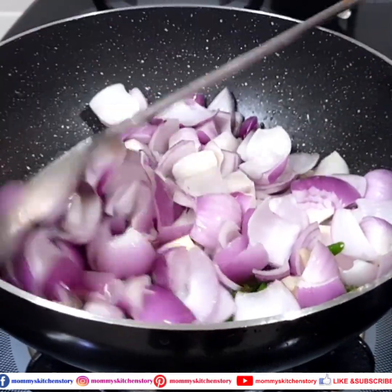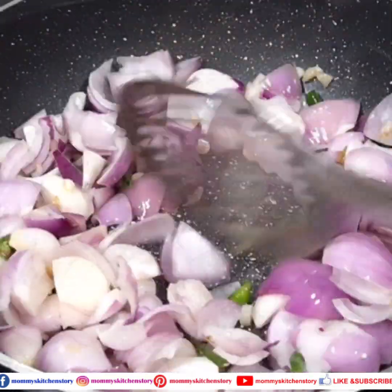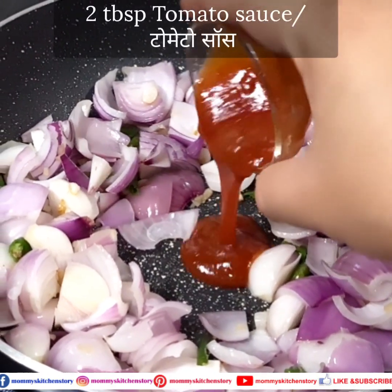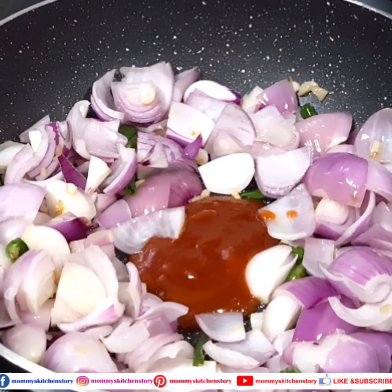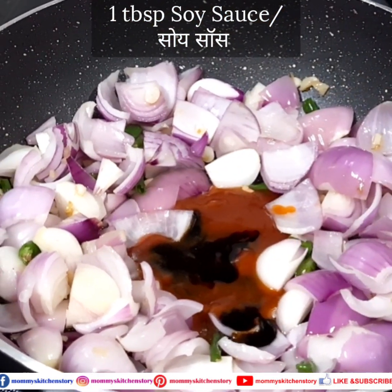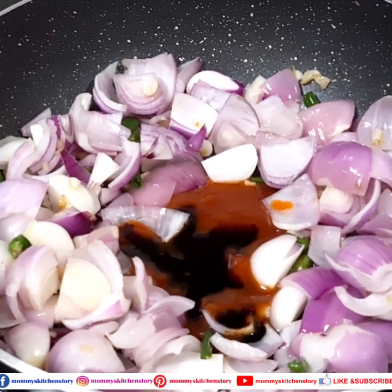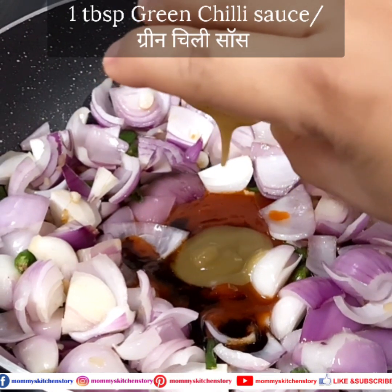We do a little sauté, then we add our sauces. First we add tomato sauce — 2 tablespoons of tomato sauce. Then we add soy sauce — 1 tablespoon of soya sauce. Then 1 tablespoon vinegar; I add chili vinegar but you can use normal vinegar.